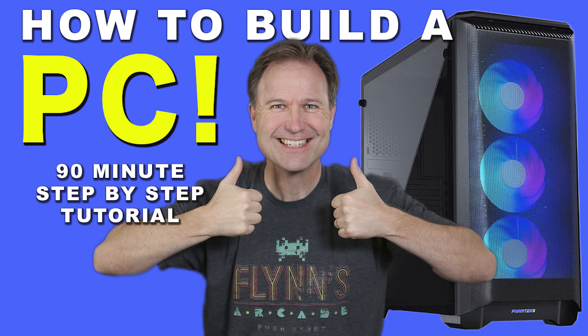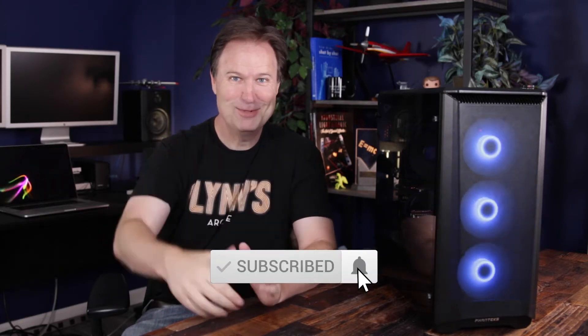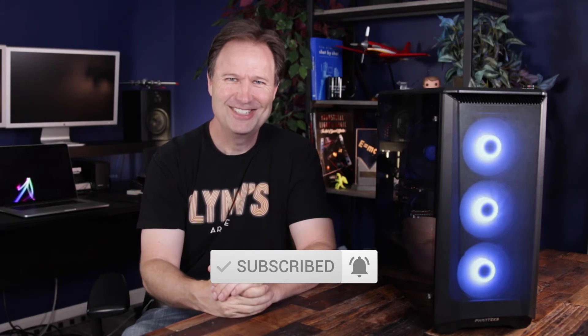Hey guys, welcome to the channel. My name is Dave. I'm here to help you build your own PC. This is a Phanteks 400A digital system that I built. The video you're about to see is actually a snippet of a longer video of the complete build. If you want to check that out, you can go to the link here. Enjoy this little snippet for exactly what you're looking for. If it is useful, hit that thumbs up and subscribe to the channel and I'll see you soon.